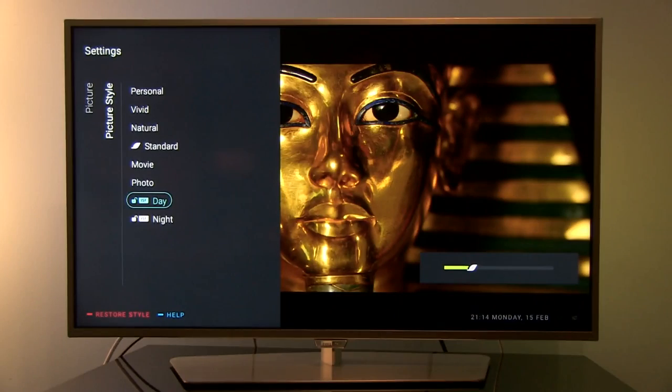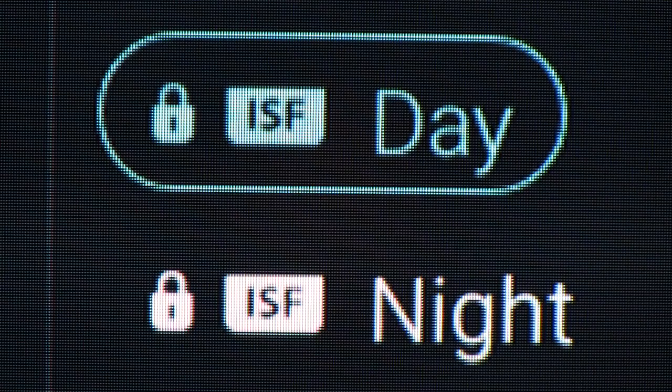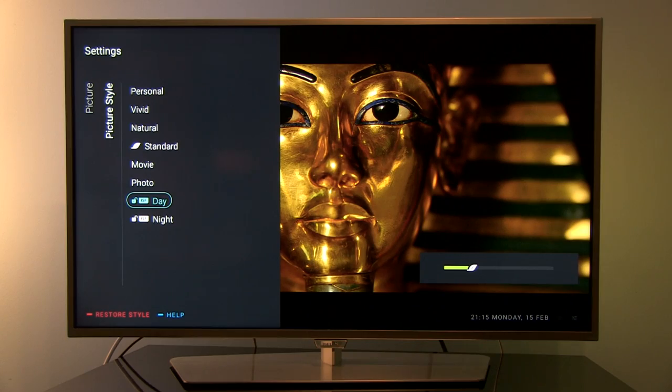I'm showing you guys this because if you Google what the secret code is, you will probably find it in like five minutes. I remember that I got a few Philips TVs for review which had these presets locked by default. You bought the TV — you should have access to all user menus which are visible here under picture style.